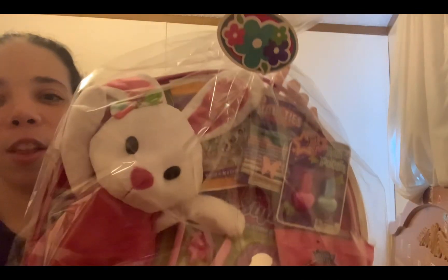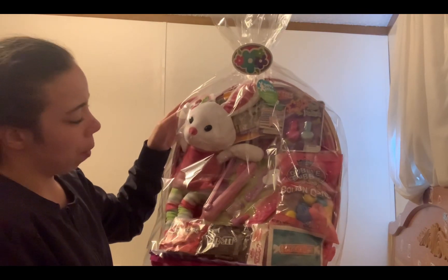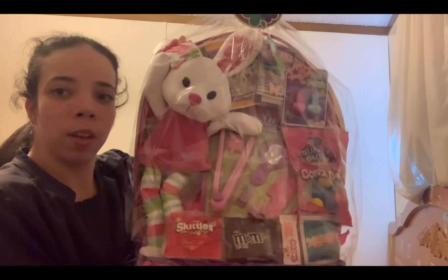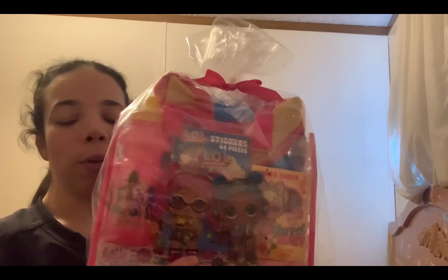So this is the first one — my mom bought this. It has a stuffed animal, candy, hair ties, nail polish, and pretend hair stuff for dolls. Then this is the one I bought — this little cute LOL one. It has a water bottle, chalk, stickers, a little cute bag, and a frisbee on the back.